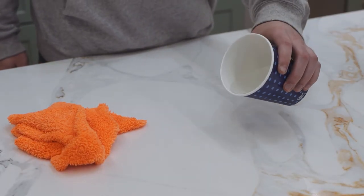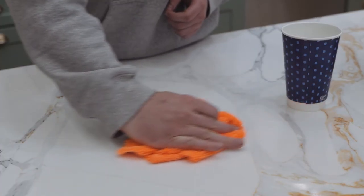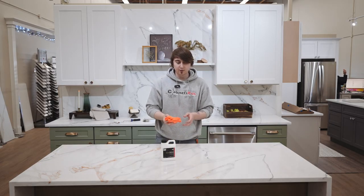The last step is to do a water test and see if the water beads up on the surface. It should bead up and not leave any dark spots. That is it — these countertops are sealed for the next three to five years.